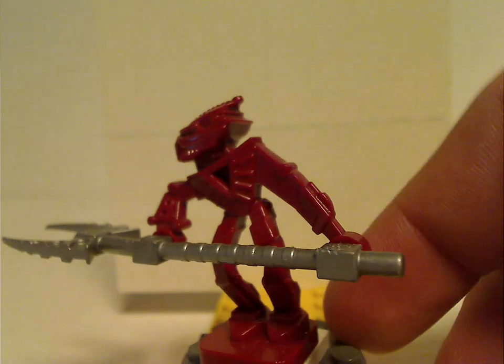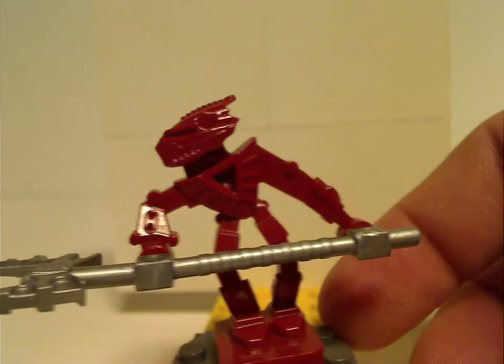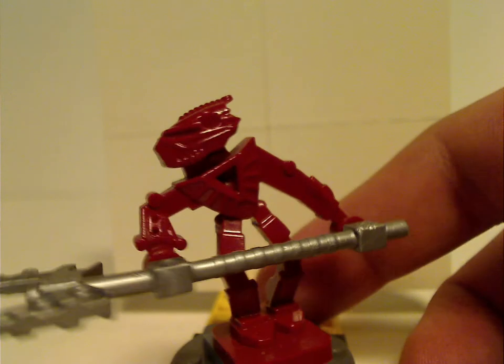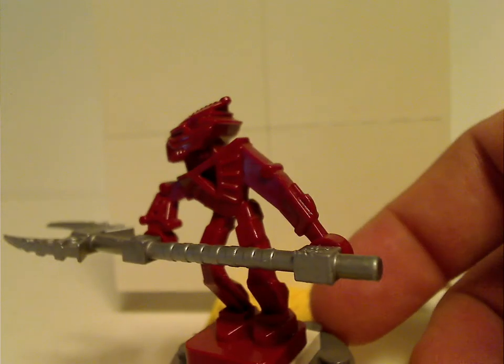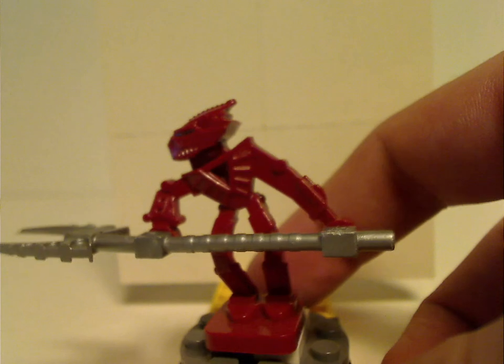Now on to each minifig included with this — I'm just going to go through all of these very quickly. Starting with Vakama. It's a kind of creepy little figure, with molded-in heads and everything. It sort of captures the sets, but instead of the regular two different weapons, these instead have long spears.